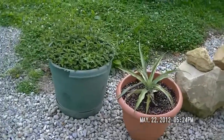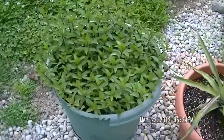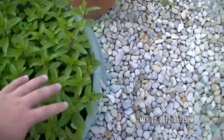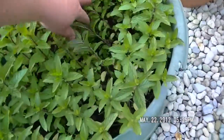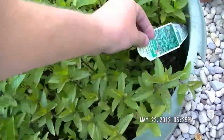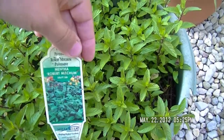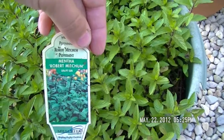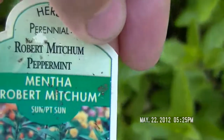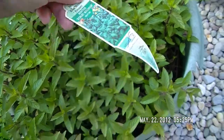I forgot about these plants over here, so I'll do a quick update. This is my mint — I planted this several years ago, and as you can see, it's growing quite well. It's peppermint. If anyone wants any cuttings, just let me know.